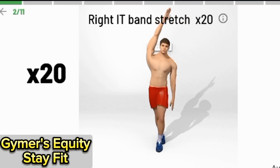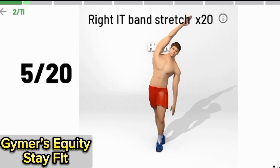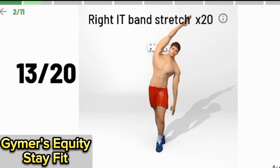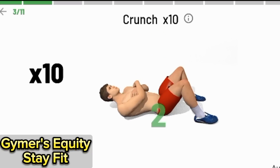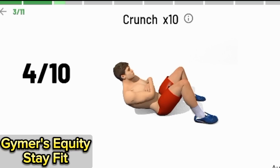20, 21, 22, 23, 24, 25, 26, 27, 28, 29. Continuing the left IT band stretch, completing all 20 reps through the full count.